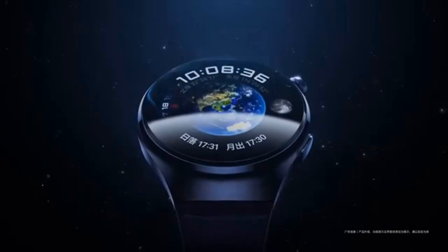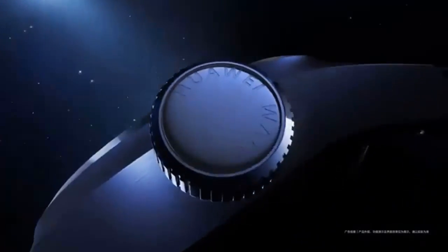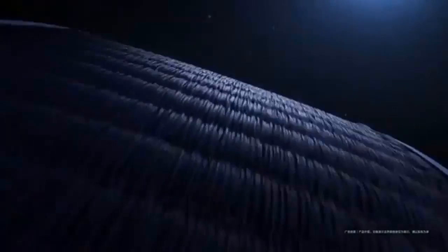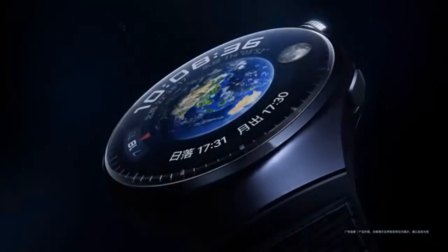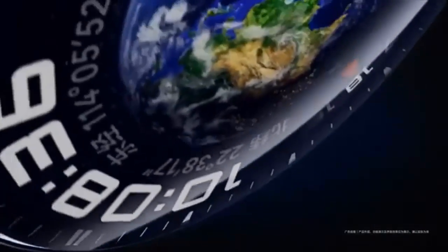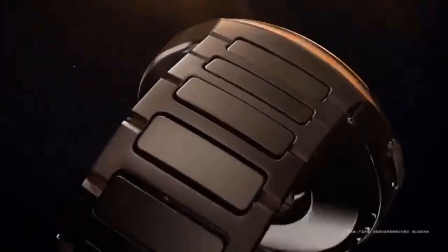The Huawei Watch 4 Pro offers a standby time of up to 25 days in power-saving mode. In training mode, it stays active for up to 14 days, and with complete heart rate tracking, it sustains up to 74 hours. For voice calls, it provides a remarkable 350 minutes. The magnetic charging method takes approximately 2.5 hours. Battery life can vary depending on usage patterns, screen brightness, and features enabled.